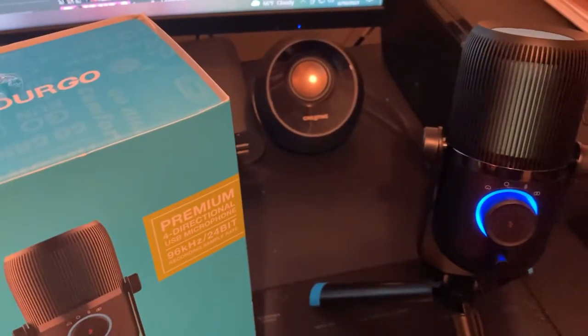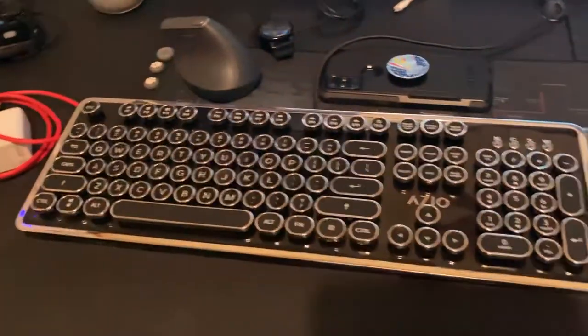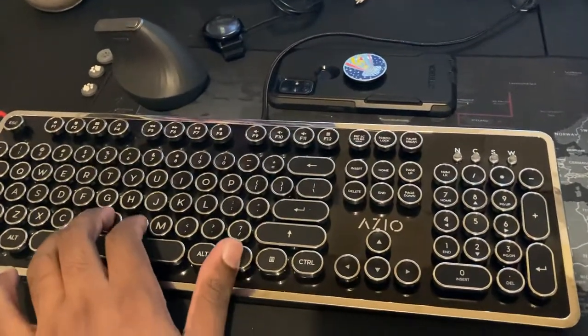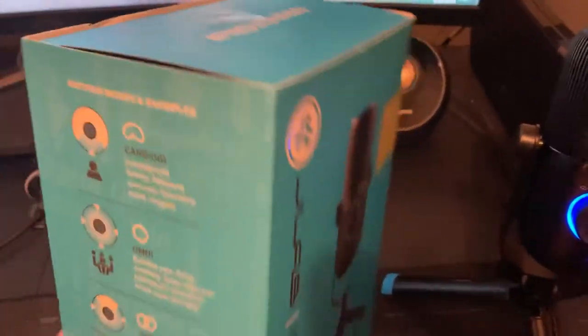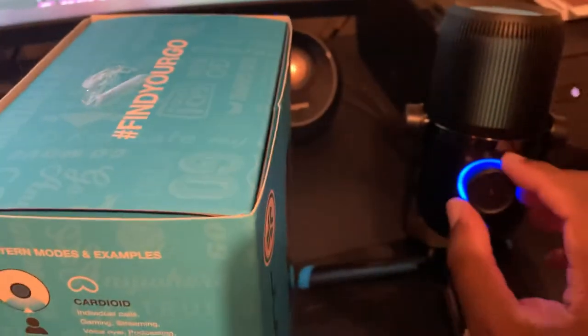It's not so much that it's better than the Blue Snowball or the Razer — it just gives me more options. I'm also a visual guy, which is why my wife got me this keyboard. Anyway, let's get back to the microphone.